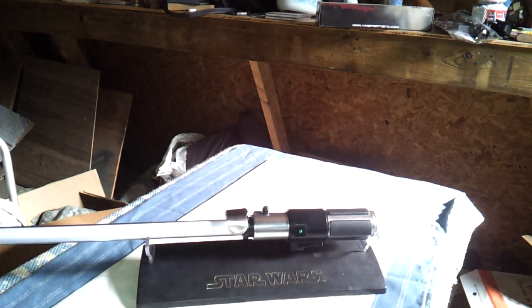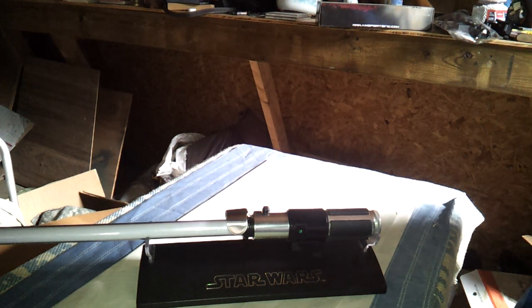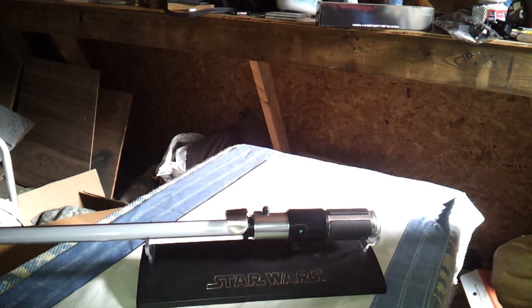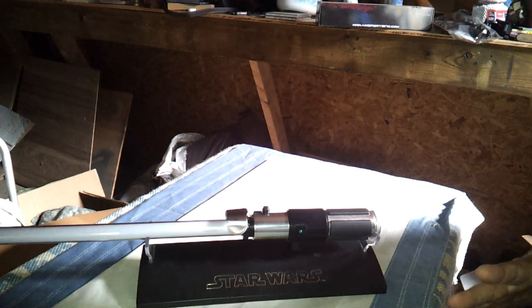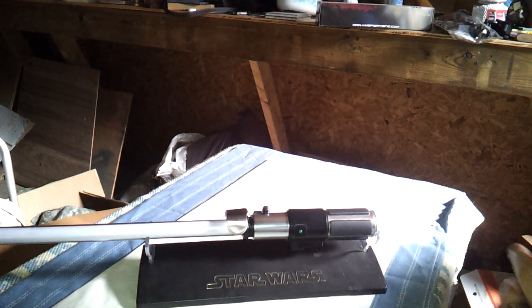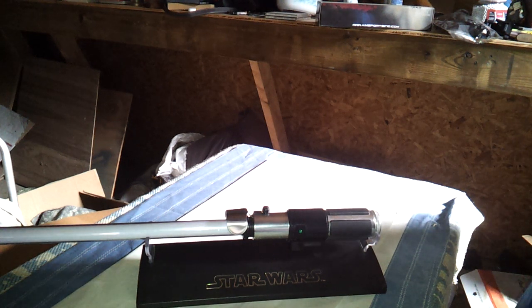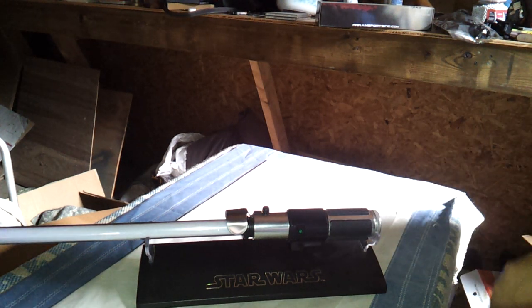Hey guys, Jedi270 here. I'm back again with another lightsaber review. This is the Master Replicas Yoda. The Master Replicas is the very first of the Force FX Sabers ever to be made. I think this one is 2007, so it's about 5 years old.